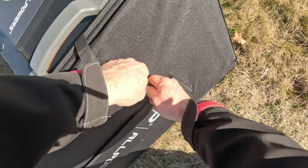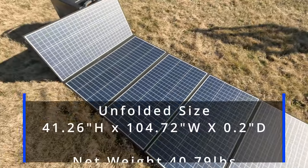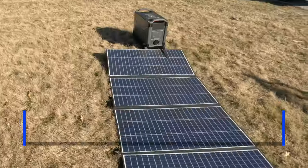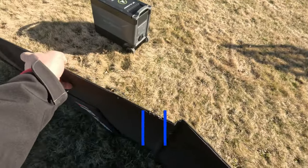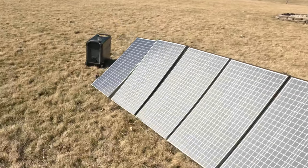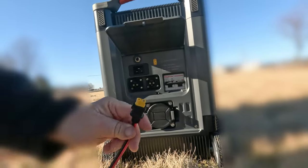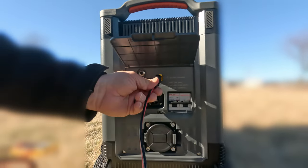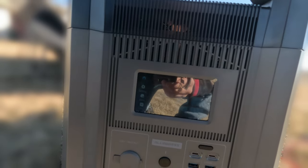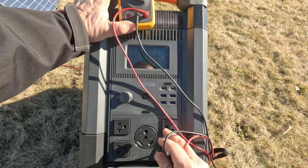Obviously this isn't ideal out in the yard, but if you're camping it's pretty much the same scenario. They did a really nice job with the clamps to keep it all together until you're ready. Just push the button to unfasten it — this is no small solar cell. I have our meter here and we're going to check the DC output. We're putting out 44.6 volts.